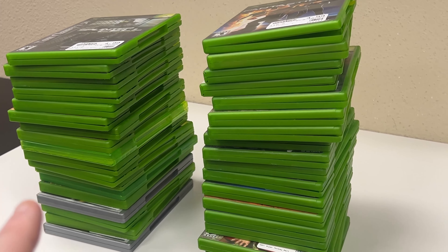All right, Jesse, cut the music. I have two stacks of games here. This stack does not need to be resurfaced and this stack does need to be resurfaced. Now you guys tell me which stack sounds better — we'll start with the one that doesn't need to be resurfaced. Now the stack that does need to be resurfaced. Let me know in the comments.